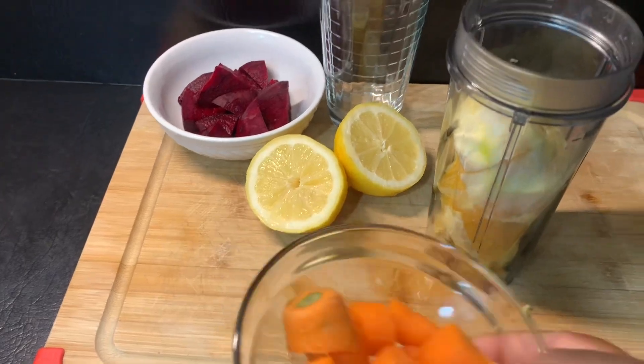So guys, this is an amazing and delicious drink. I want to say a big up and thank you to Chef Ricardo Cooking for this awesome recipe. It is very healthy, and like I said, it will promote weight loss and it will help to detox your body — well, my body. You have to make your own for it to detox your body. So again, big up Chef Ricardo Cooking.